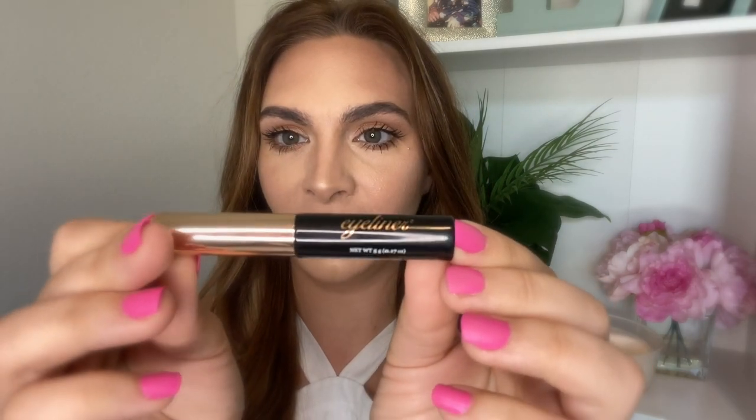Hey everybody, welcome back to my channel. It's Becky here. Today we're going to be trying out the Kiss Magnetic Eyeliner and Lashes. This is actually my third time using magnetic lashes. I tried it the other day and it was a complete mess — a huge mess. Mostly due to user error, mostly my fault.